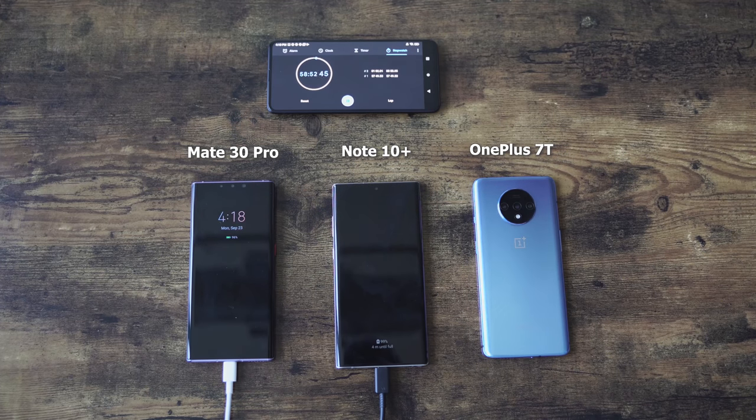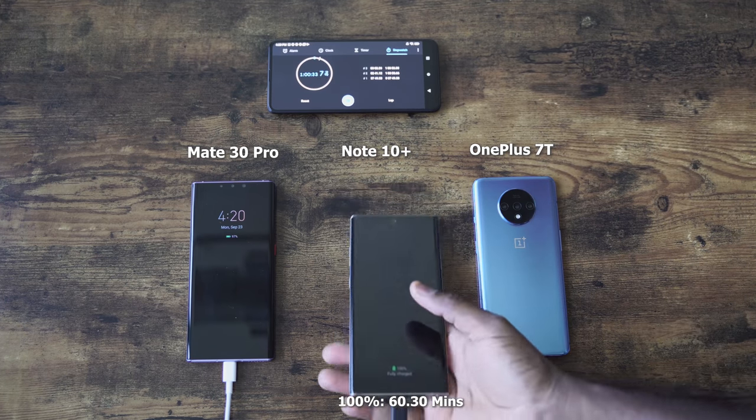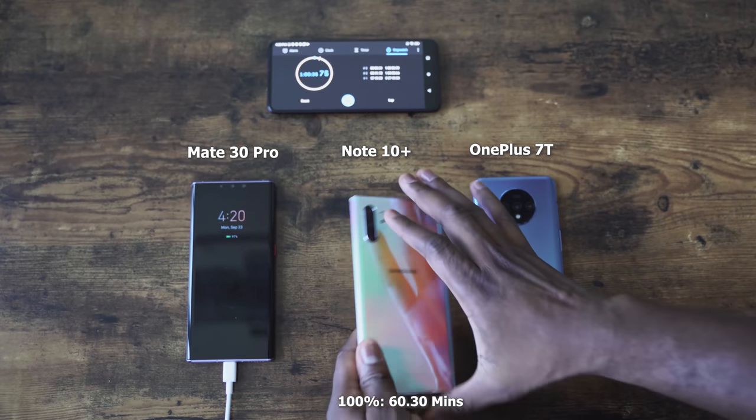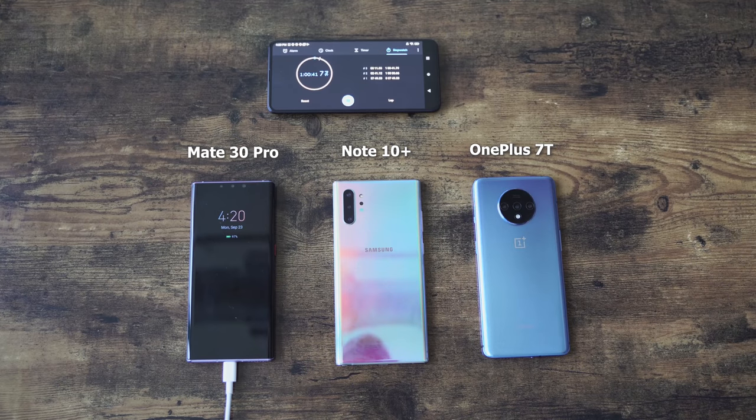The Galaxy also looks like it's moving faster. Remember last time when powered off it took an hour and 11 minutes — much longer than I've seen for any charge times with the Galaxy Note 10 Plus. It finishes at 60 minutes and 30 seconds. So within an hour, you should fully charge your Galaxy Note 10 Plus if it's powered on. If it's powered off, you get an additional 11 minutes. So from our very unscientific study here, that's what we're getting.